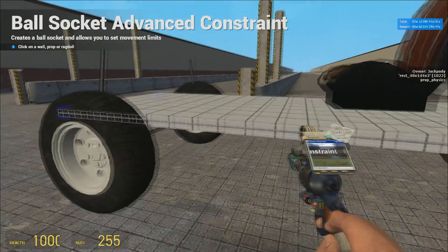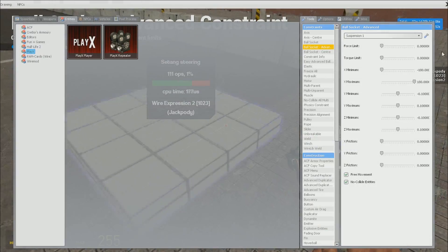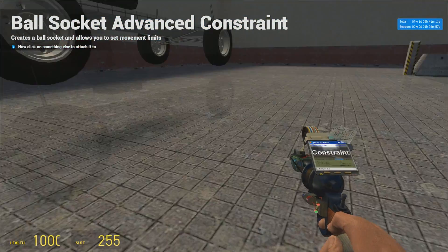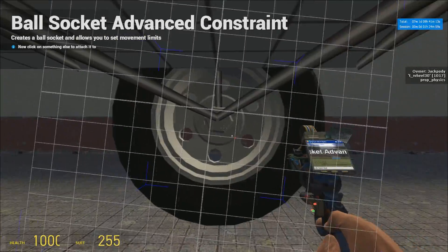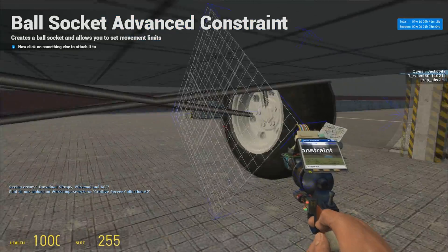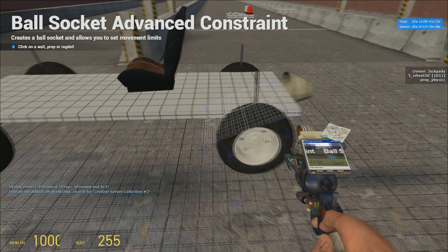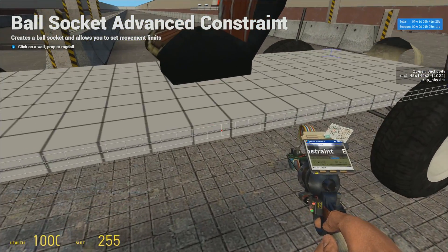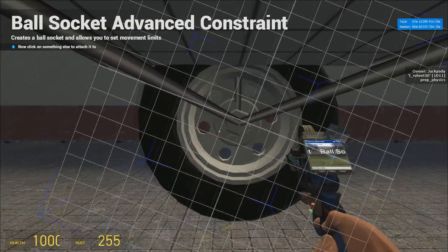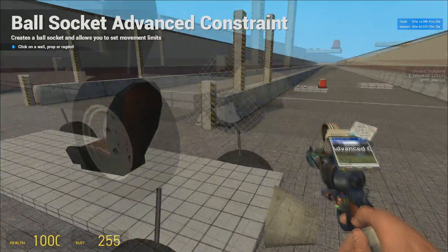For the front wheels, we have a steering master over here. Make sure you have the tool out, then left-click on the steering master and left-click on the wheel. Do that for both sides of your front wheels. You also want to do this for the rear wheels, but this will be from the chassis instead of the steering master — so from the chassis to the rear wheel, and from the chassis again to the other rear wheel.